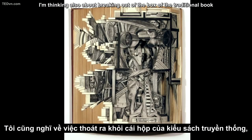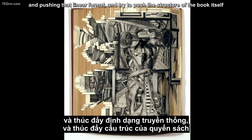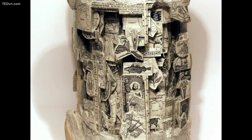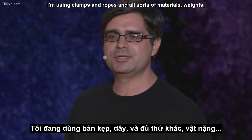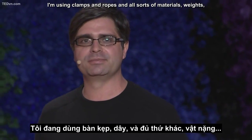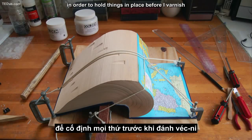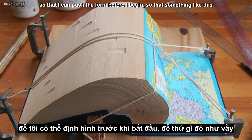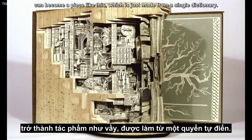I'm thinking about breaking out of the box of the traditional book and pushing that linear format, trying to push the structure of the book itself so that the book can become fully sculptural. I'm using clamps and ropes and all sorts of materials, weights, in order to hold things in place before I varnish, so that I can push the form before I begin — so that something like this can become a piece like this, which is just made from a single dictionary.